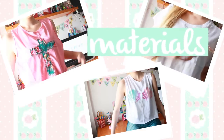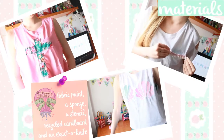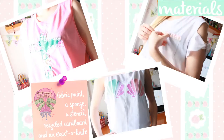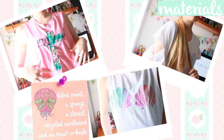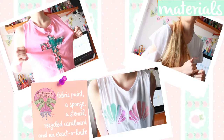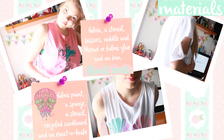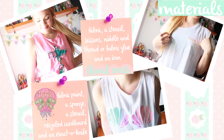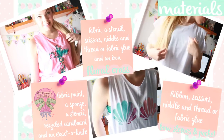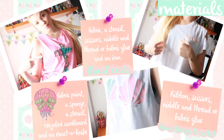So to make yourself these cute t-shirts, you're going to need: fabric paint, a sponge, a stencil, recycled cardboard, and an exacto knife for the mermaid one. Fabric, a stencil, scissors, needle and thread or fabric glue, and an iron for the cross one. And ribbon, scissors, needle and thread or fabric glue for the last one.